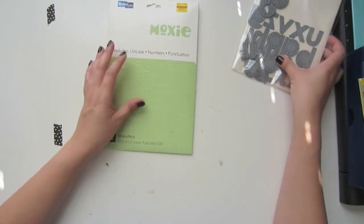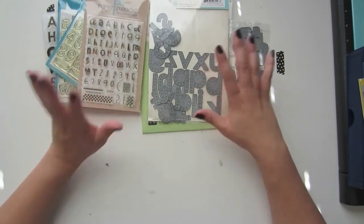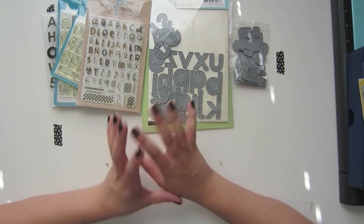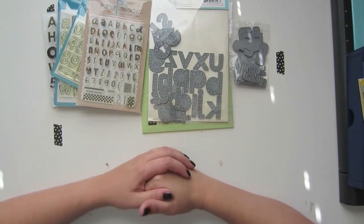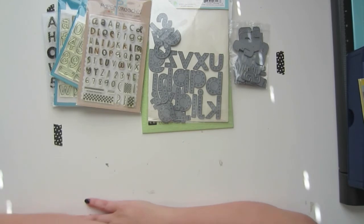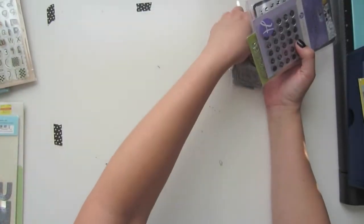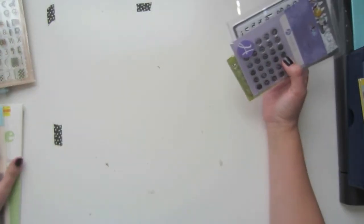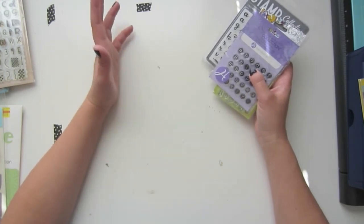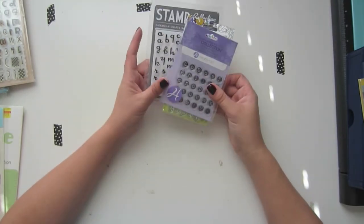Die cuts and stamp sets are a great initial investment for someone starting out because you can use them all the time. Do your homework, find fonts you gravitate toward and feel you'll use over and over, and you'll get your money's worth. Now I wanted to discuss a cheaper alternative — similar to what I did with mini markets and sticky keys — because even though $14.99 is worth it over time, if you're looking to spend just a few dollars to start out, there are options.